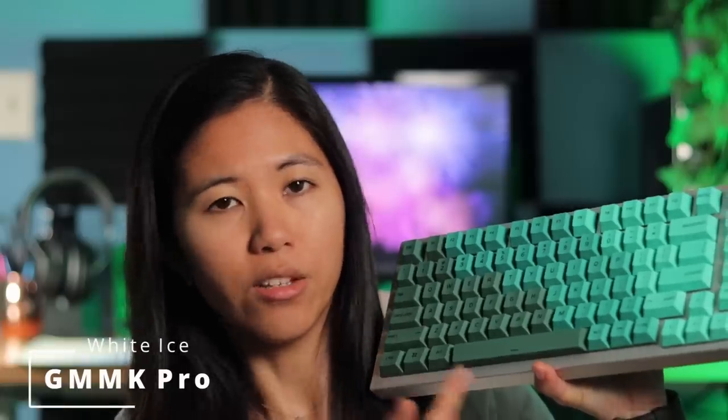Hey guys, this is Betty from Switch and Click, and today we've got the GMMK Pro in the White Ice colorway with the Glorious G PBT keycaps on it. I've been using this pretty consistently for about a month now, and we're just going to jump into it right away.